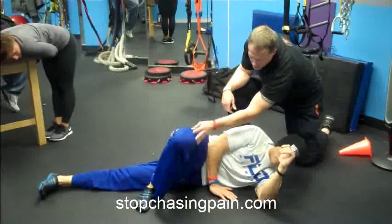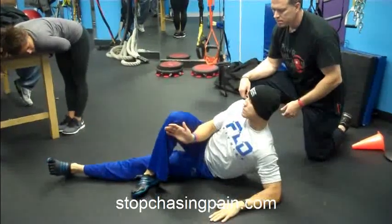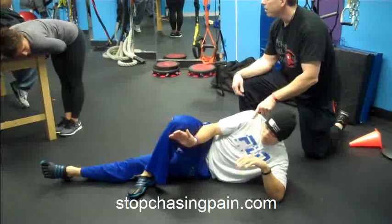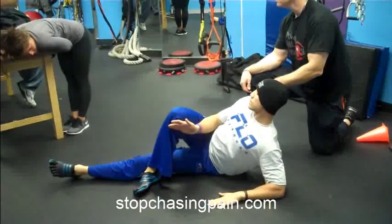Top leg comes over. Hand comes up underneath. So then same thing — down, up. A little tougher on that side, isn't it? Yeah, it is tougher. That's what I'm looking for — can they feel a difference? I want to know that too. Come on up. It's not as fluid — see how it's going to struggle? Did you notice that?